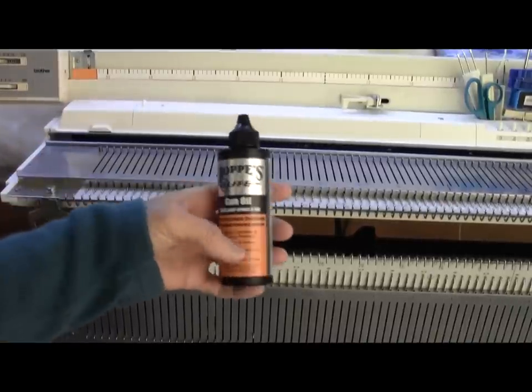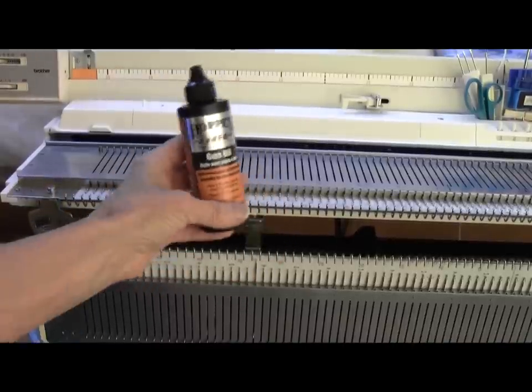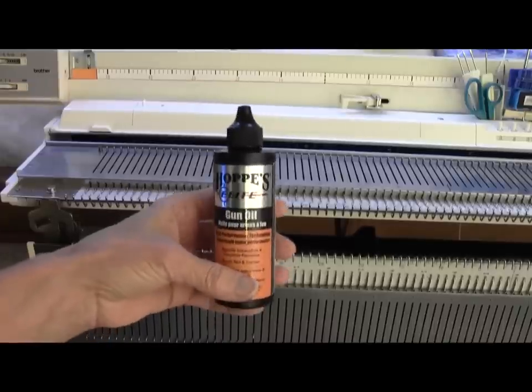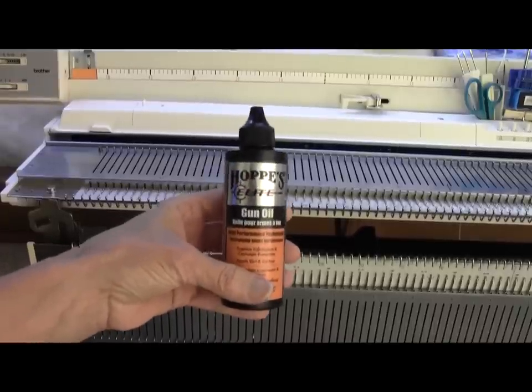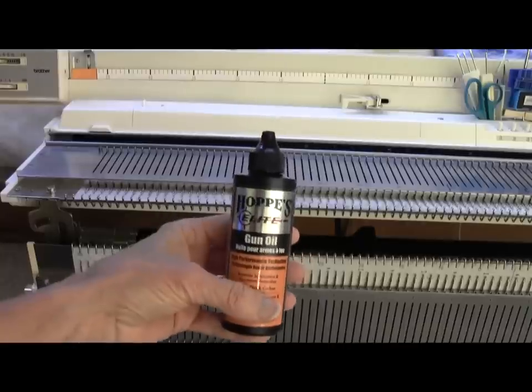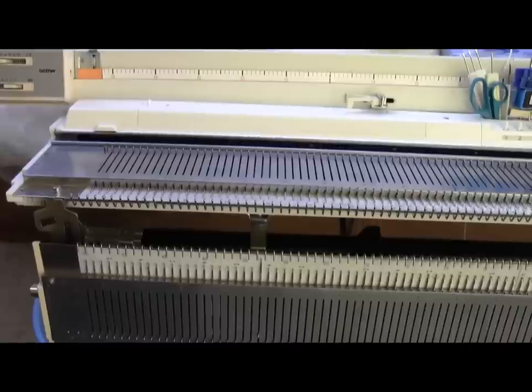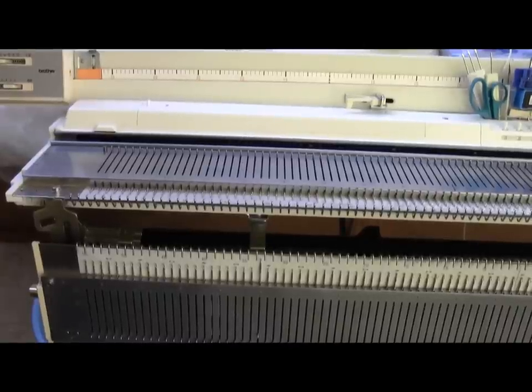The only oil I use on my machines is Hoppy's Elite Gun Oil. After all, this is Texas. The Elite Gun Oil is safe on plastic, so it's the one you want. I have found it at Academy, Walmart, and we've ordered it online before. This machine oil won't gum up your machine over the long run, like some of the vegetable-based oils. You can also use the knitting machine oil that came with your machine, or a very light sewing machine oil. You can use machine knitting spray lubricant that you purchase from a machine knitting dealer. Do not use silicone spray, and do not use products like WD-40.